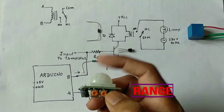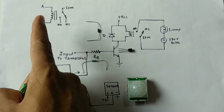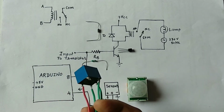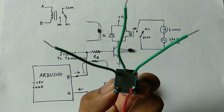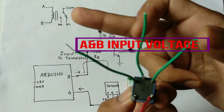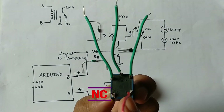I have a 12 volt relay. This relay has basically five terminals: two terminals — A and B — are for the supply, and the other three terminals are the common, normally open, and normally closed. The middle terminal is the common terminal, the two marked A and B are for supply, and the remaining two are normally open and normally closed.